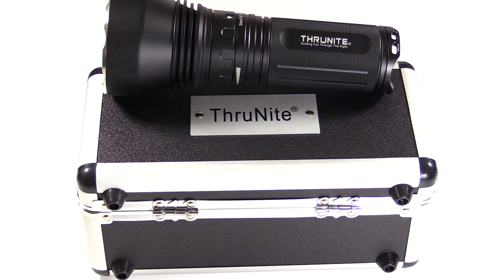Thrunite TN35. This is the next in the series, kind of a follow-on video to my other Thrunite TN series lights.